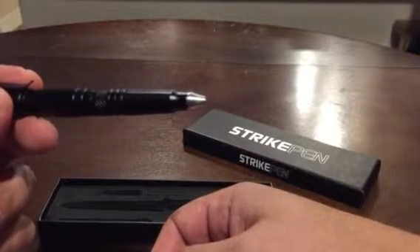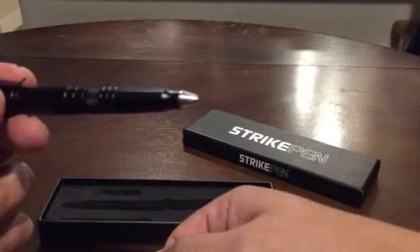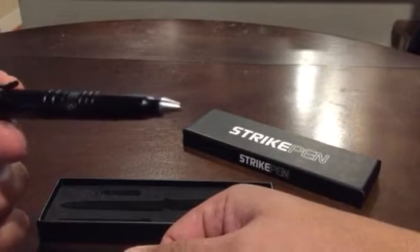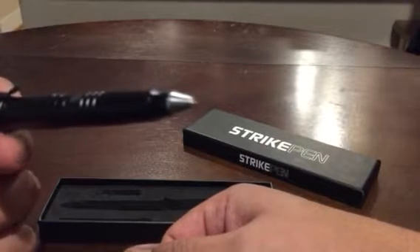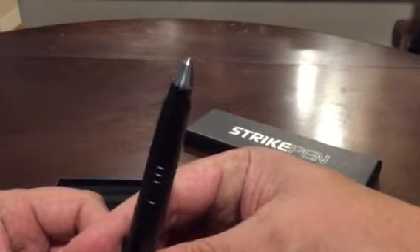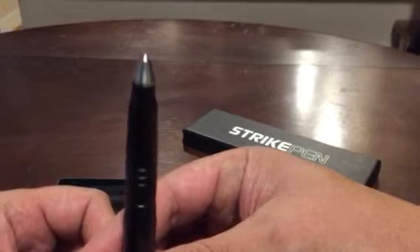I'll leave a direct link in the description below, and also a link to my review on my blog if you want to read more about the specific details. I just wanted to give you a quick visual of the pen itself today.